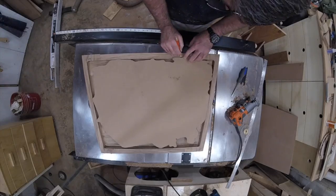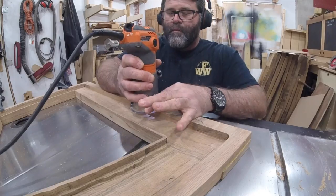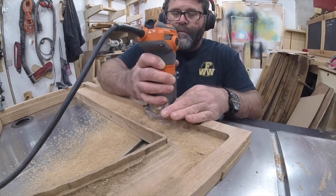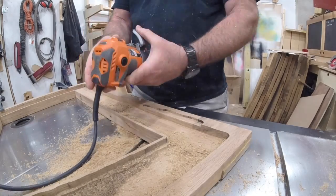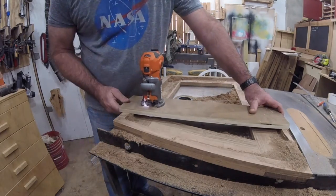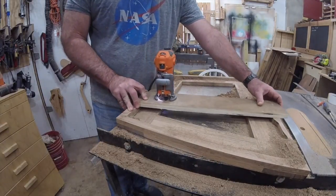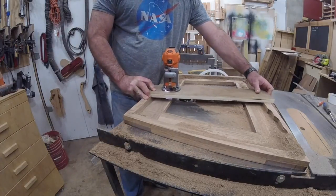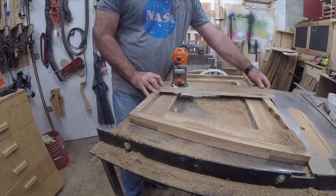I use the template to trace out the portion on the bottom of the frame where the shape is especially odd, then use a trim router to freehand the shape. The trim router gives me more control and forces me to go slow so I don't mess anything up. Now I can use some scrap to create a flattening jig and remove the lip from the inside edge. As you can see on a couple of the corners, there is only a small amount of the lap joint left — that's why a good glue-up was important.